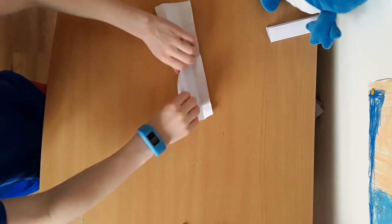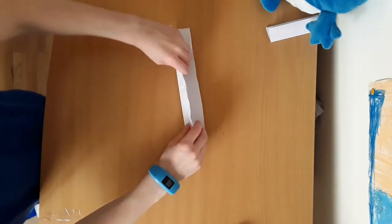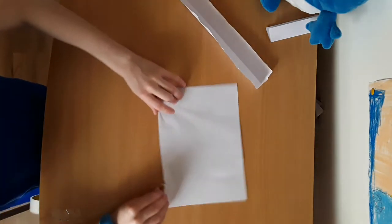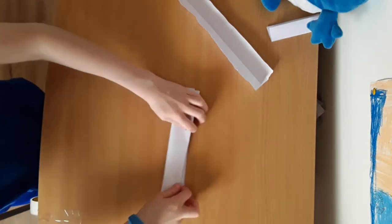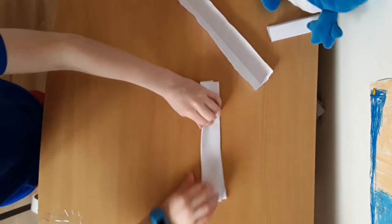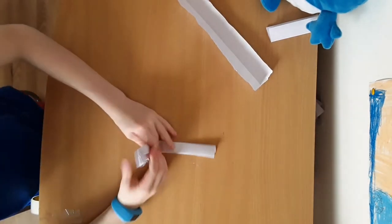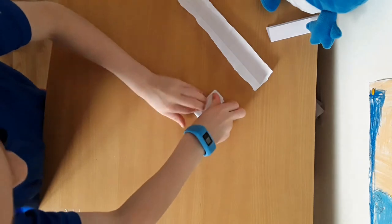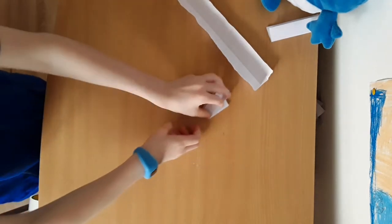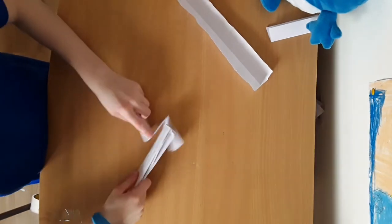Then next you want to get another A4 piece of paper. You want to fold down here like that, fold that bit down there like that, and fold that bit up there like that. Copy on your side and then slot that there like that.